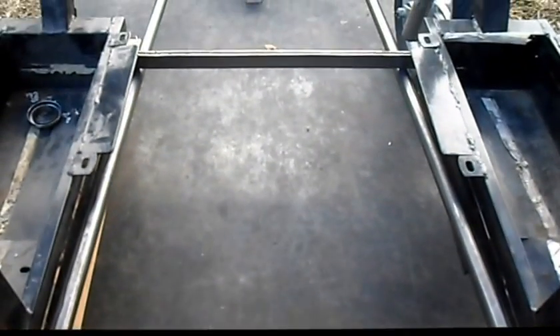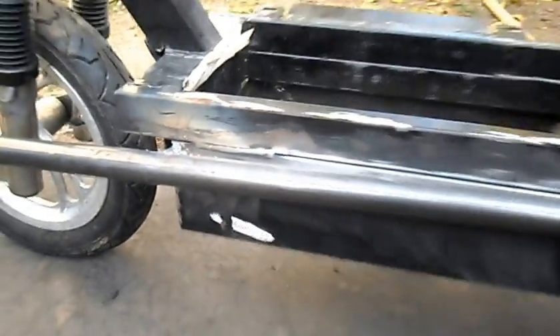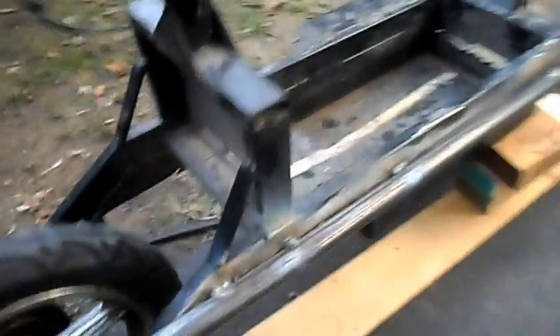Now we've got to take it apart, do some grinding, and then we're going to tack her together. We're getting our frame all welded up. Got our Harbor Freight 90 amp welder here. Got our frame tacked on along here and got the other side tacked as well.